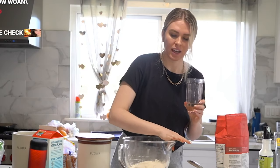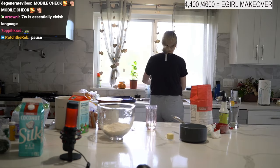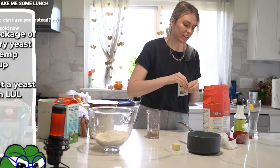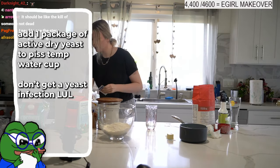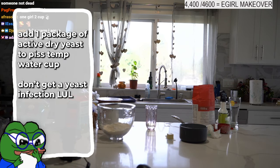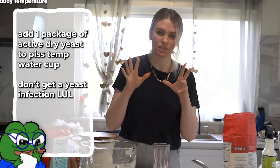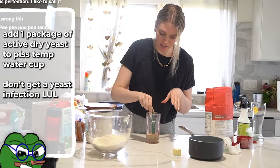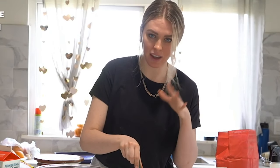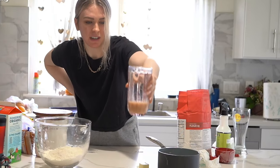The water should be perfect now — it should not burn you, it should be warm, like hot cocoa you can drink easily but it's still hot. Add your yeast in now — you have a short time frame because if the water gets too cold it's not gonna work. Just stir it in and we're gonna let it do its thing.